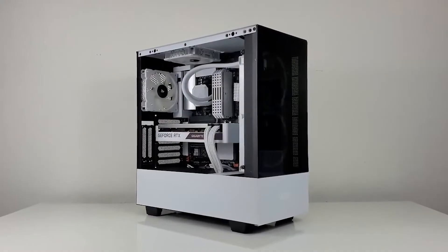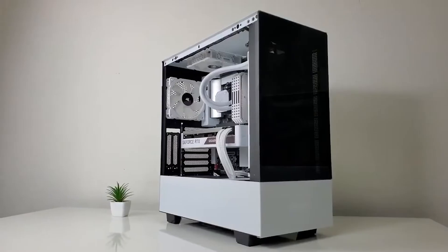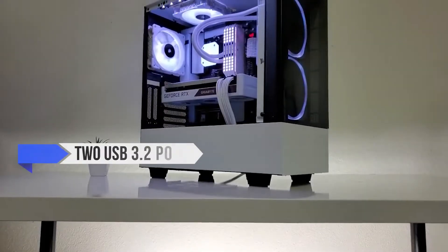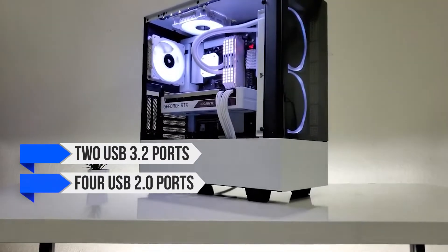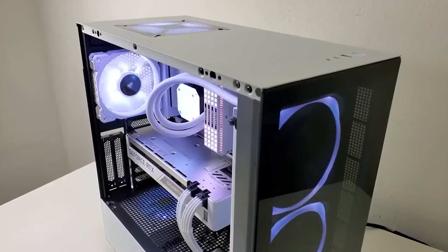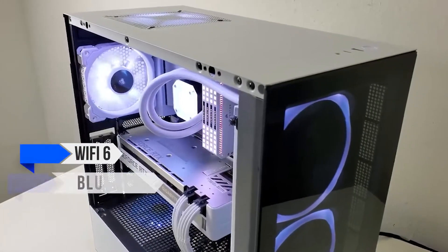Moving on to the features, the Gigabyte B550 Vision D is a feature-rich motherboard that offers excellent connectivity and network options. It has two USB 3.2 ports, four USB 2.0 ports, and two M.2 slots for storage expansion.